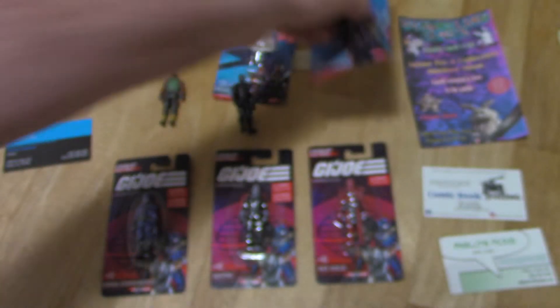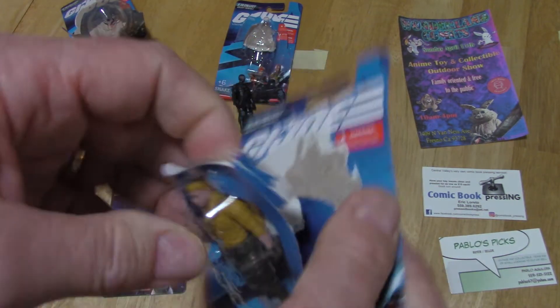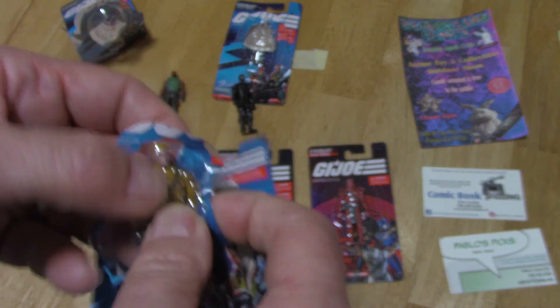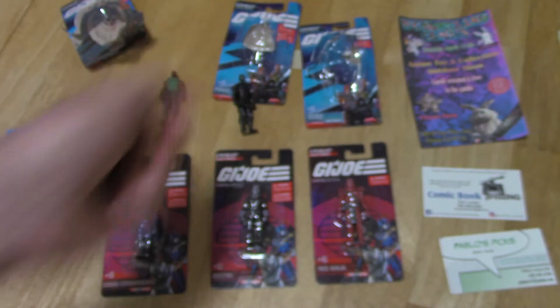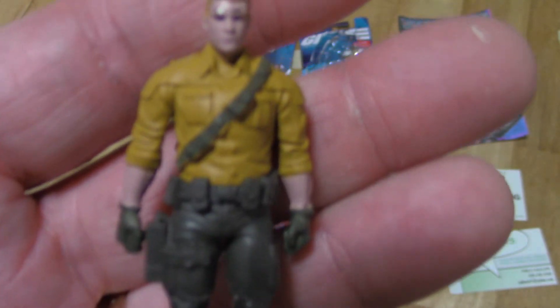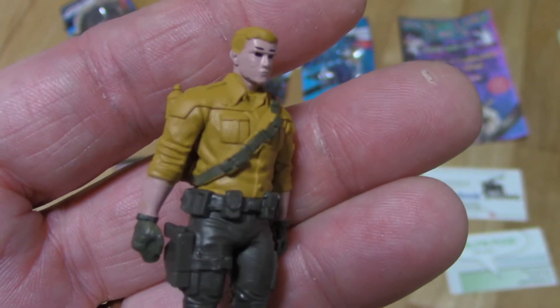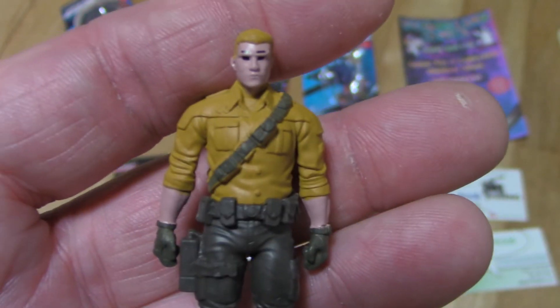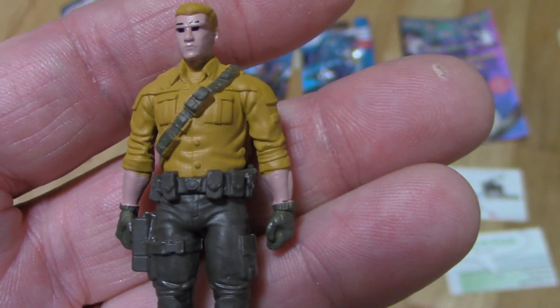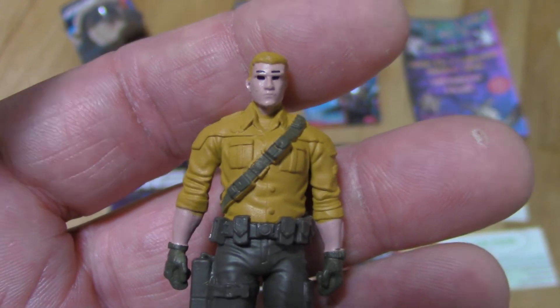These are dollar store figures that I got for a dollar a couple of days ago. Here's Duke. Hopefully you can still find these at the store — they kind of disappeared quickly. There's Duke. It's got nice, good detail. I know a lot of people think he's got no weapons and he's not articulated, but the cool thing is they really did put some time into the mold. A lot of things you find don't have anything with them, and maybe they're articulated but the paint is real sloppy and the plastic is crummy. But this is actually pretty good.